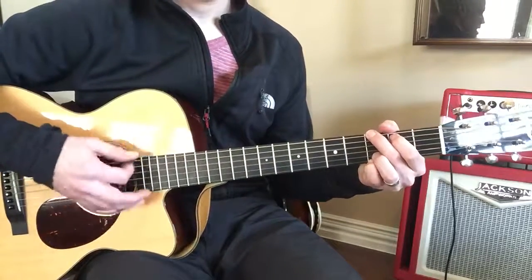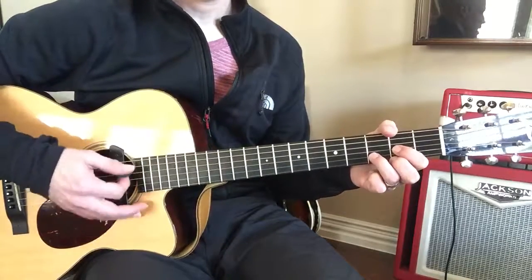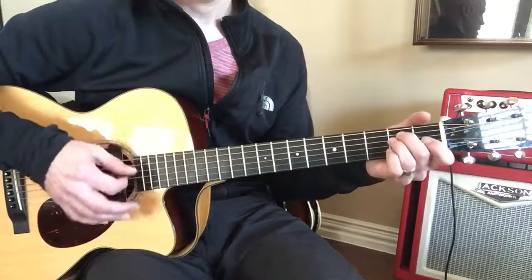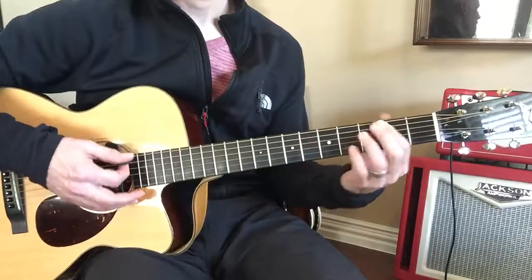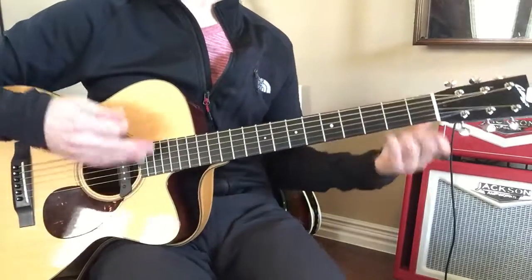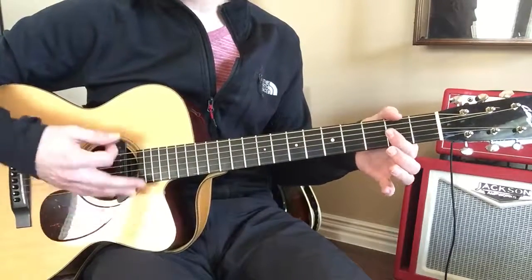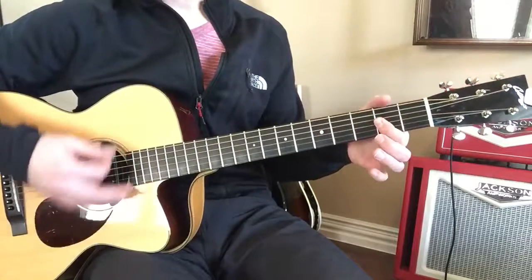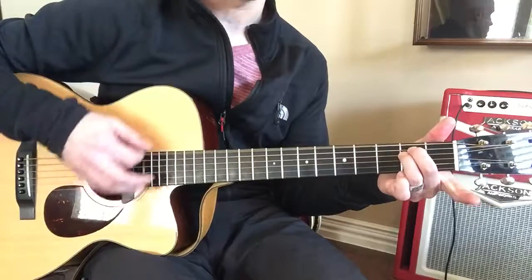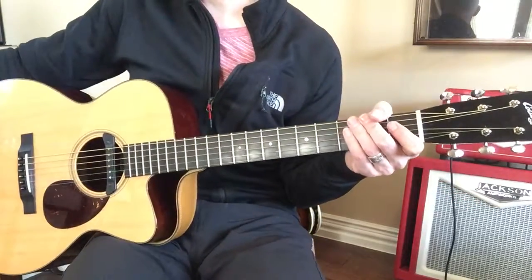I'm behind that baby's face. So after that, that last little part goes D to A6, B minor, and then he goes to E minor. Okay?